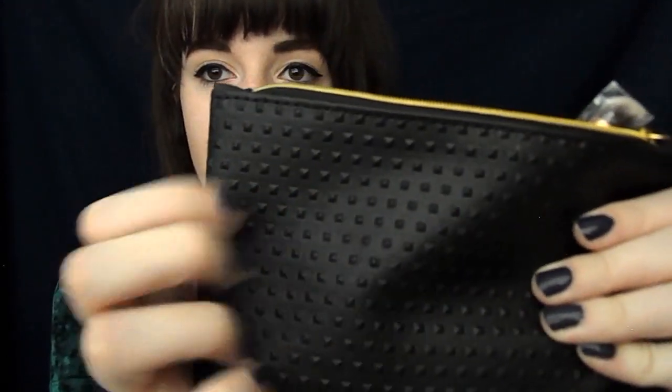Hello everyone, this is Marissa. Welcome back to my channel. Today we are doing a little Ipsy first impressions and playtime perhaps. So this is what the September Ipsy looks like. I love the raised studded texture. It just feels wicked cool.